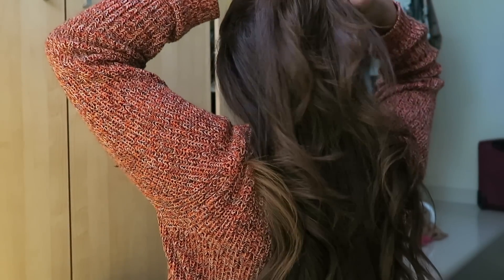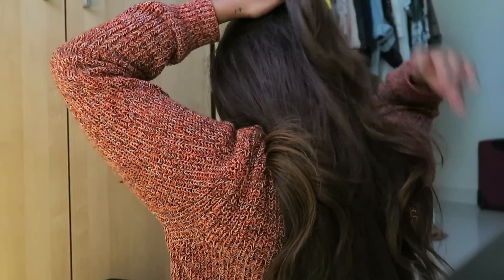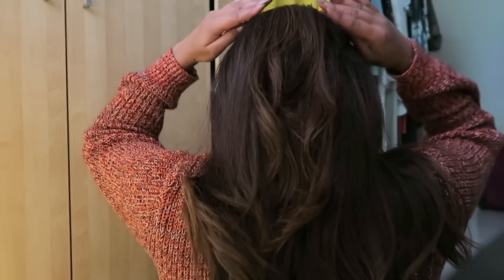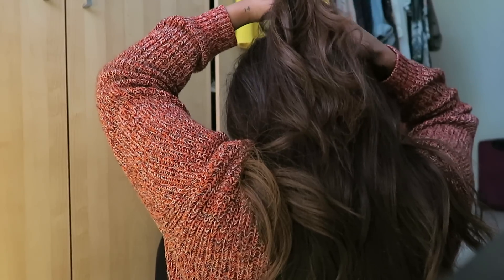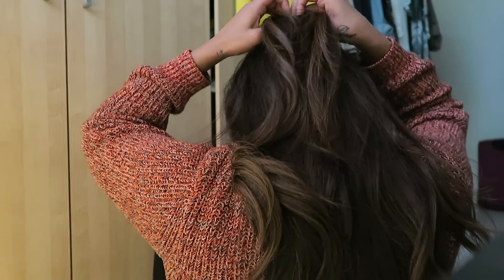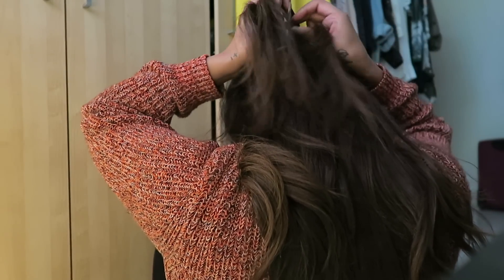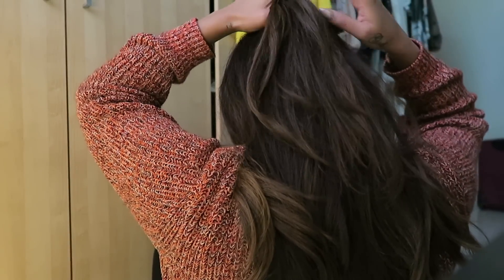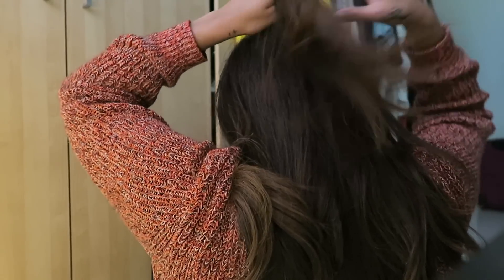Some people do a fringe plait. The Dutch braid is basically the other way around — I also call it boxer braid, but only when I do two coming down on each side. Dutch braid is usually just one braid that goes the other way. Instead of plaiting this way — the way most people know, like a fringe braid, which goes underneath — I'm going to do the Dutch braid because I feel like it gives more volume and it's nicer. It's current at the moment.